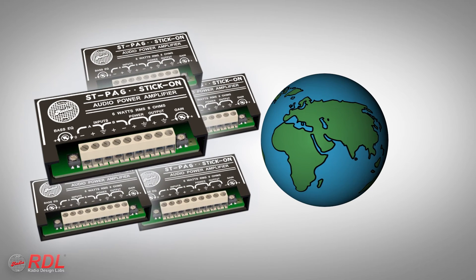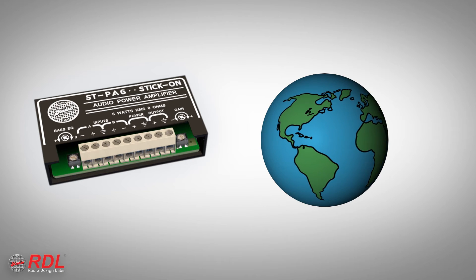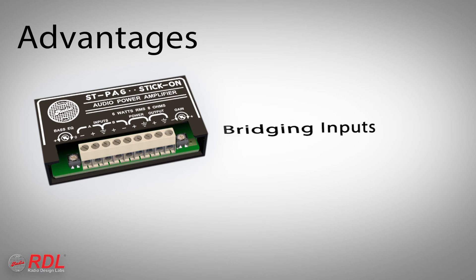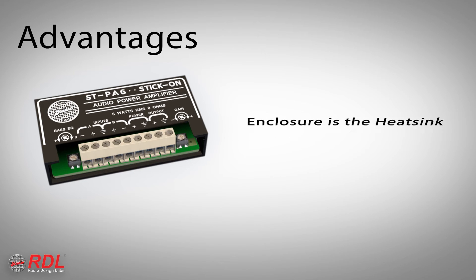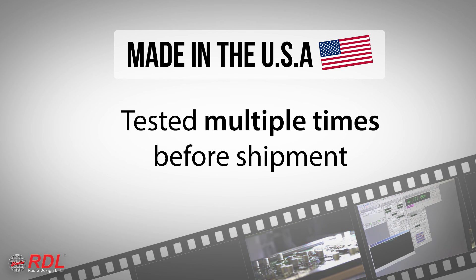The STPA6 is used worldwide as an industry standard in general-purpose audio amplification where audio fidelity and compact size are needed. The STPA6 features summing inputs for stereo sources, bridging audio inputs, loudness equalization with boost centered at 60 Hz, and a bandwidth of 35 Hz to 20 kHz — all in an enclosure that is its own heat sink. Stick-ons are manufactured in the United States using advanced automated processes and are tested multiple times before shipment.